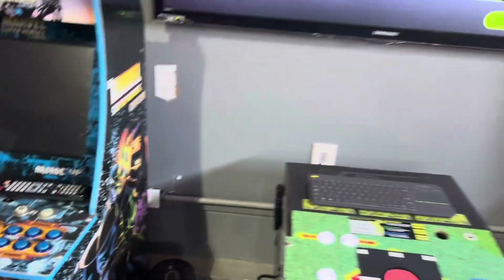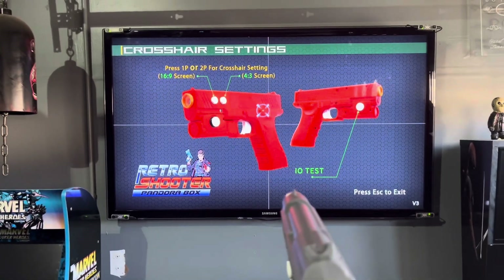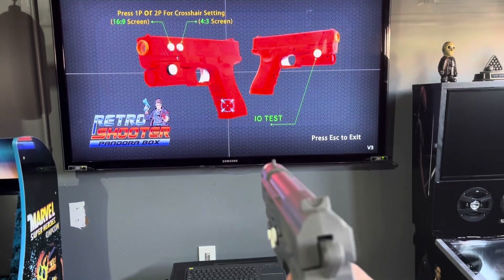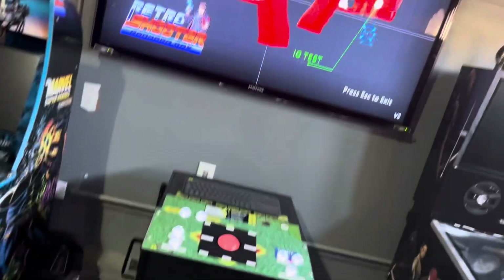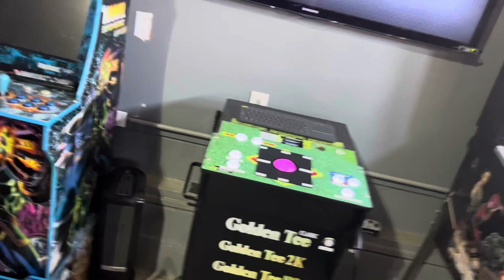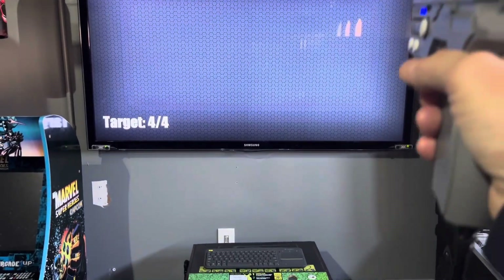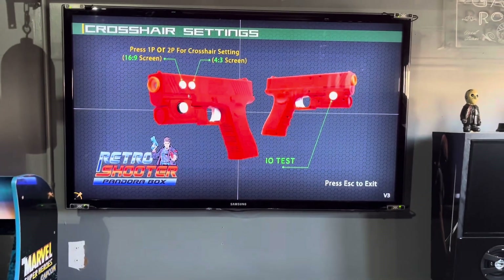When you've got the gun straight out of the box, you're going to shoot the trigger. It says press 1-player or 2-player for crosshair settings. You can change your screen — mine's a 55-inch 16x9. Press the 16x9 screen button and then calibrate them. You'll do that basically for each gun, and then back out of the software.